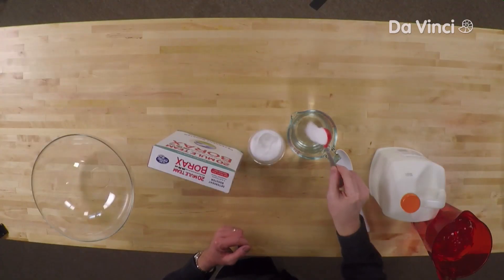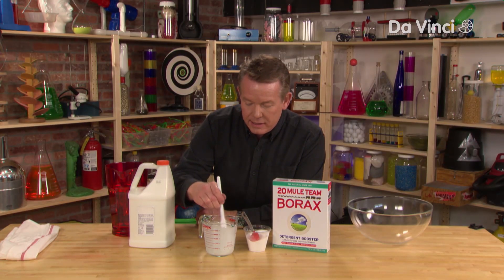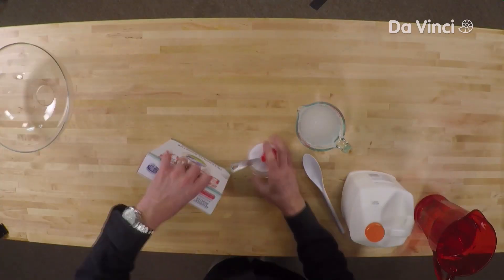Now you're going to add about two tablespoons of the borax. Just stir it up like this, and believe it or not, it's that simple. This is what we're going to call our cross-linking solution. You're done with the powdered borax.